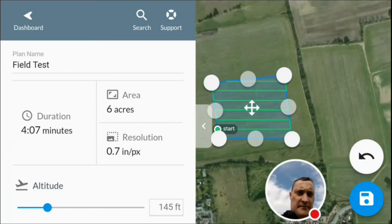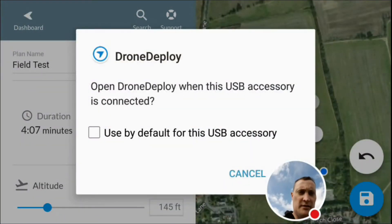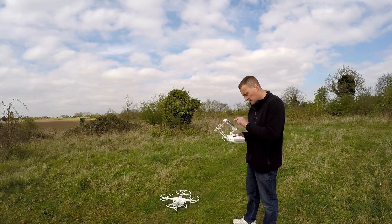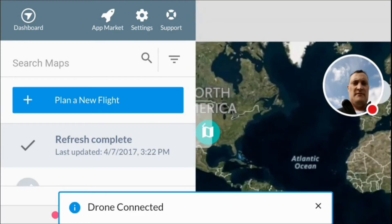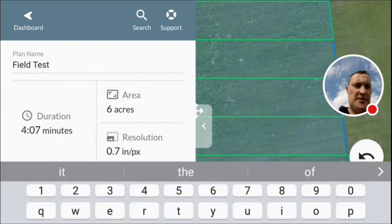Zooming out a little. Hopefully in a second this is going to show that the aircraft is connected. The app tells us the drone is connected and the drone is warming up.